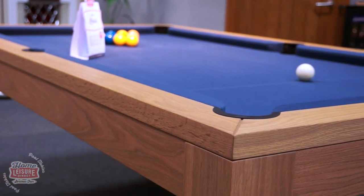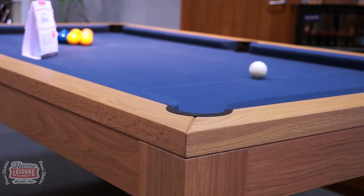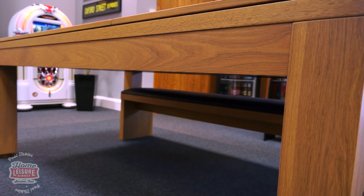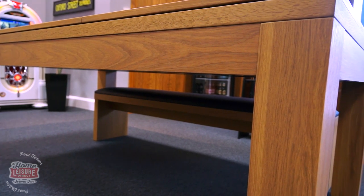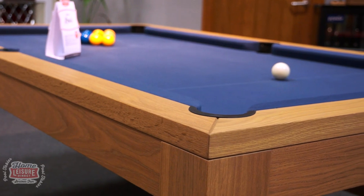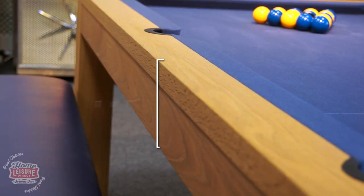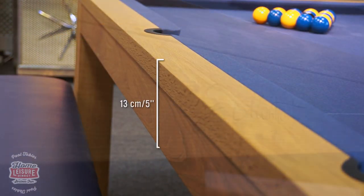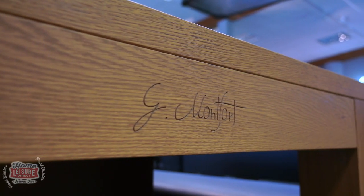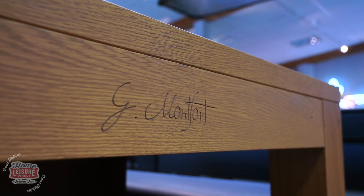Generally, all different Lewis designs share some things in common. They all share features such as having a single piece slate playing bed supported by a metal frame for added structural strength, and also one of the sleekest designs we've ever seen on a pool dining table, averaging only 13 centimetres in depth across the range. This sleek look carries over to every Lewis model, making them a very contemporary looking table, ideal for a modern home environment.